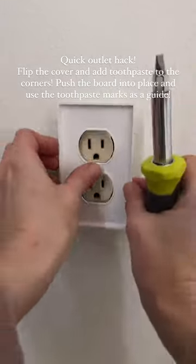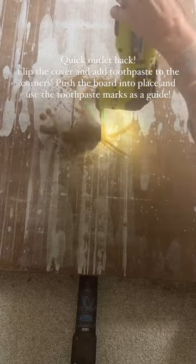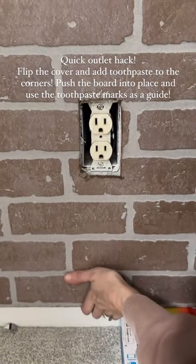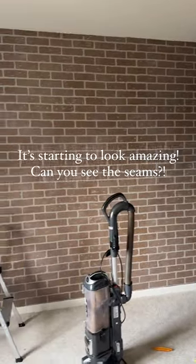Quick little hack: if you come to an outlet, you just flip the cover over, put a little toothpaste on the corners, push your board up right where you want it to go, and when you pull it down you'll be able to cut out the hole for the outlet. Because you're adding a wall panel, you do need an extender — that'll make it safe and flush.